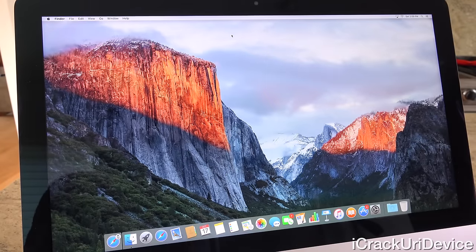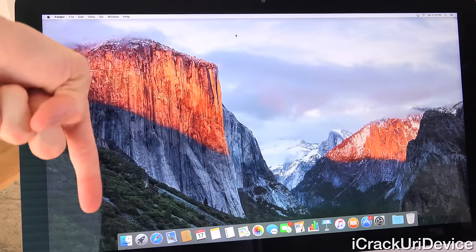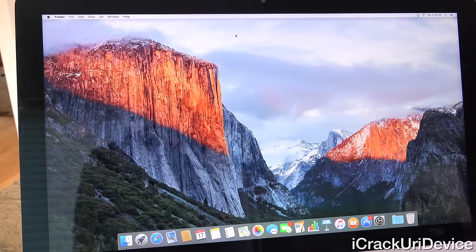If you guys want to be updated more often, such as when I create videos similar to this one or unbox other Apple and Mac products, just be sure to click the subscribe button below next to my channel name, like me on Facebook, and follow me on Twitter. And until next time, this is ACU signing out.